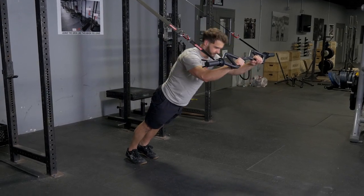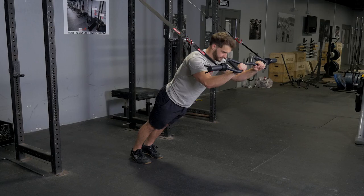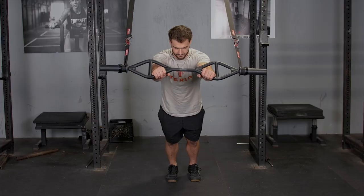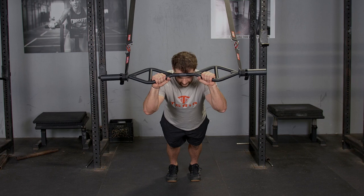The suspension triceps extension is done by facing away from the suspension anchor point and grasping your t-grip bar with a traditional grip. Starting with your arms extended straight in front of you,